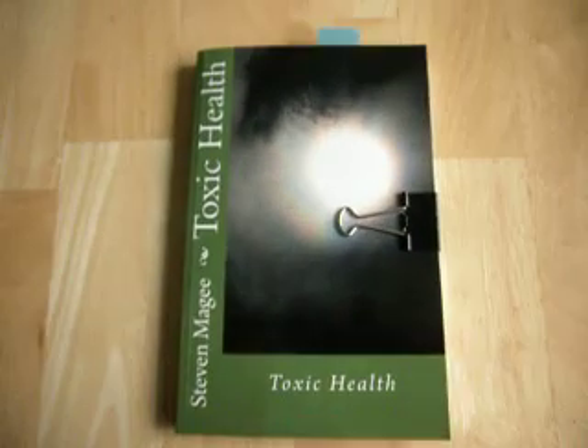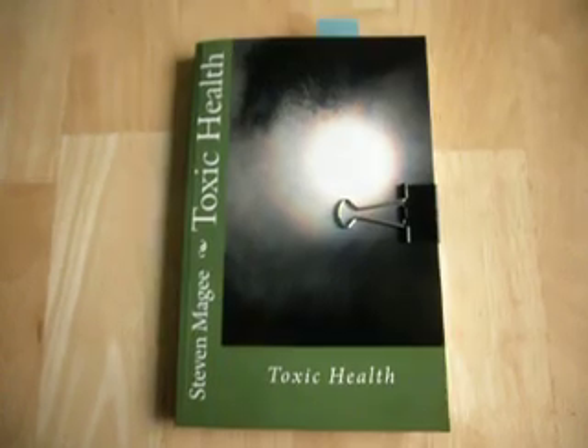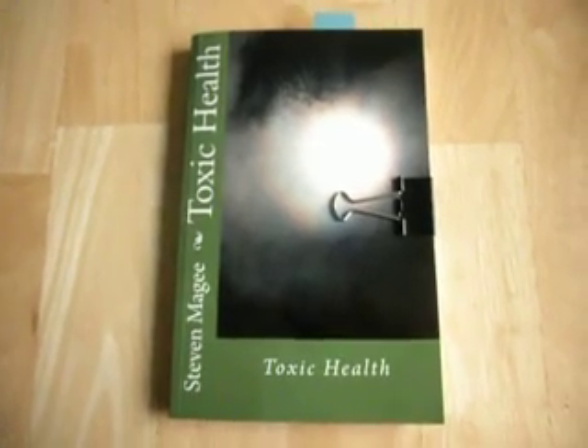It's an interesting finding. I hope you enjoyed this presentation and I wish you the very best of health. Thank you.